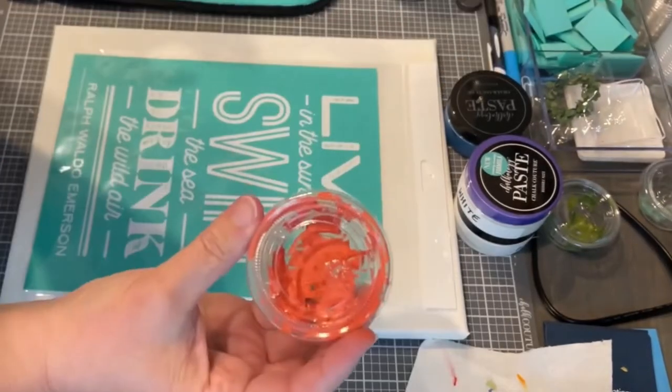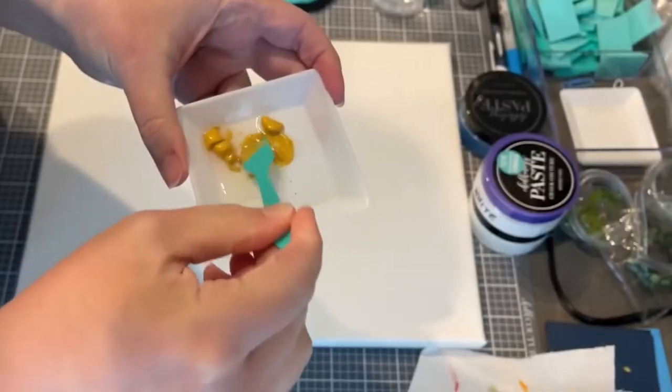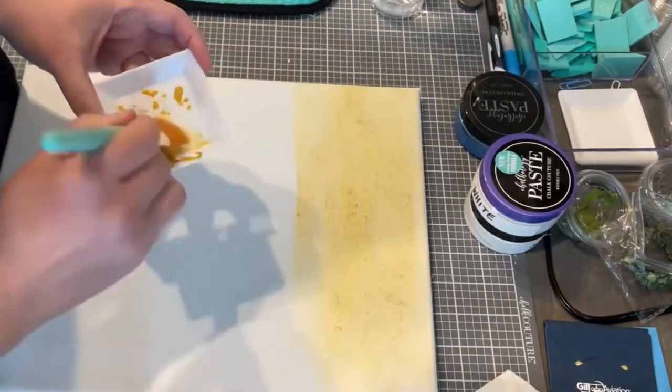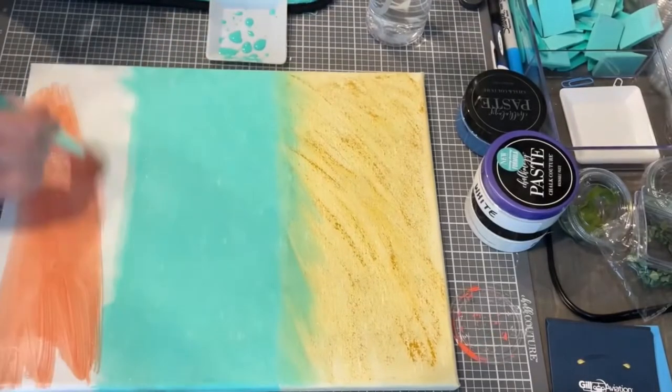I already have these in jars, so I'm not going to open the little packets. I took just a little bit of each paste color, mixed it with a couple squirts of water to create this paint, and then I'm applying it to this canvas.